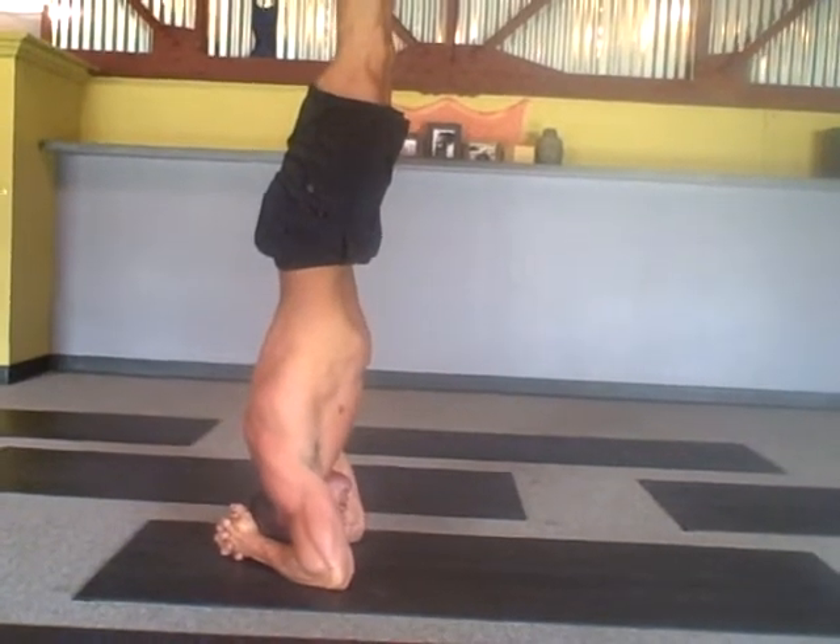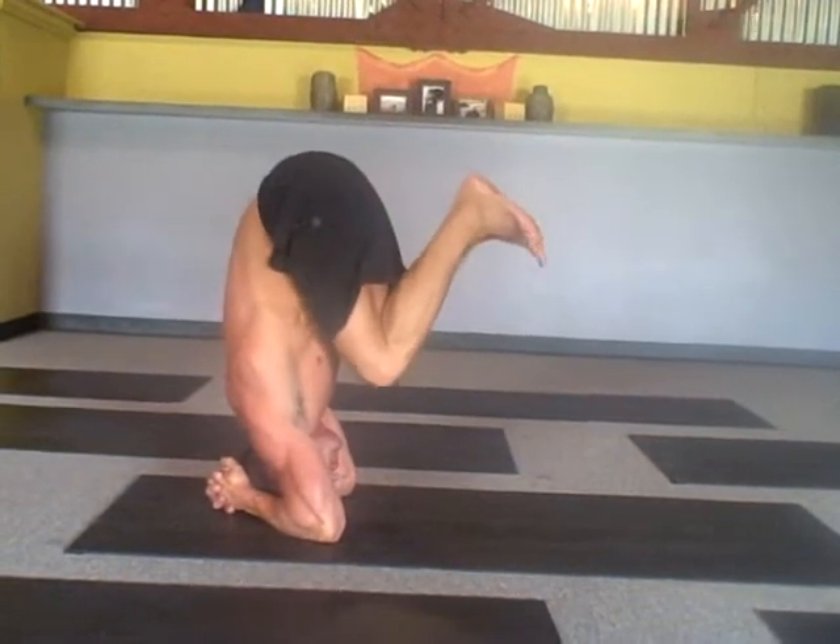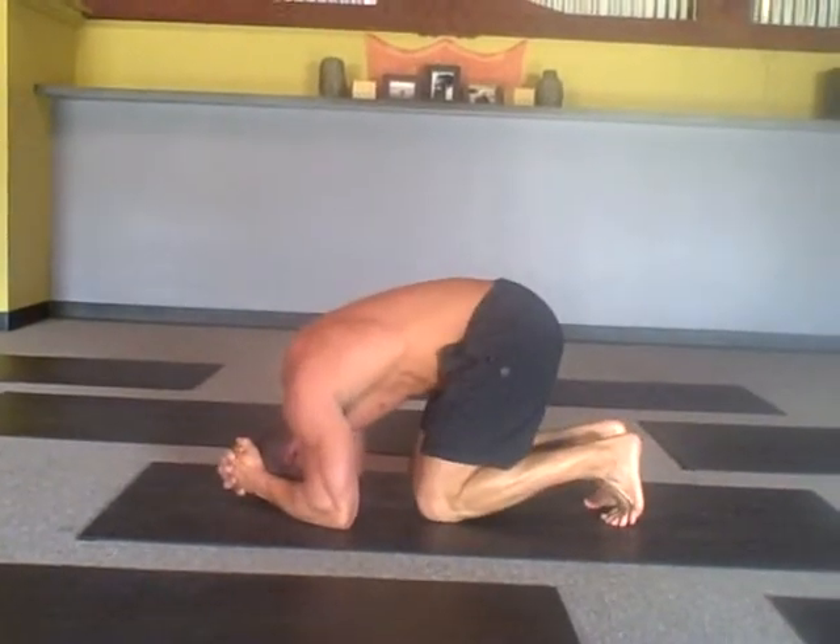Then hug the knees into the chest like you came in and come back down. When you come back down, take a break — knees down, head down, arms forward.